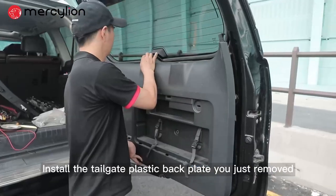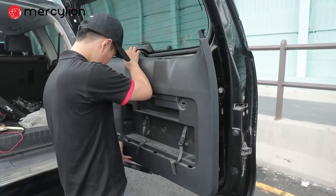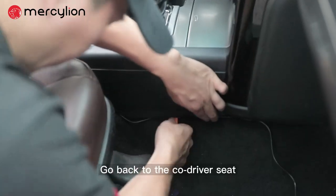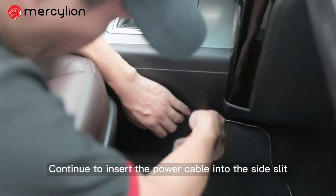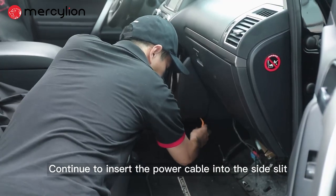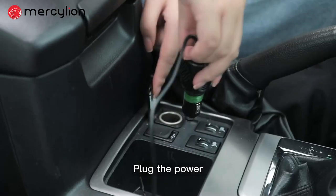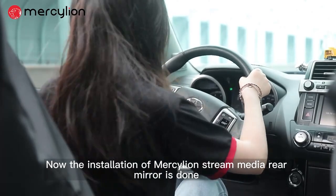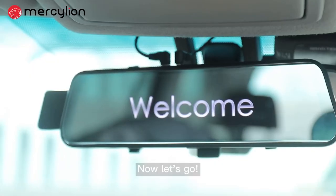Install the tailgate plastic back plate you just removed. Now the rear view part is installed. Go back to the co-driver seat, continue to insert the power cable into the side slit, and install the plate below. Plug in the power — the installation of the MercyLion Stream Media Rearview Mirror is now complete. Now let's go.